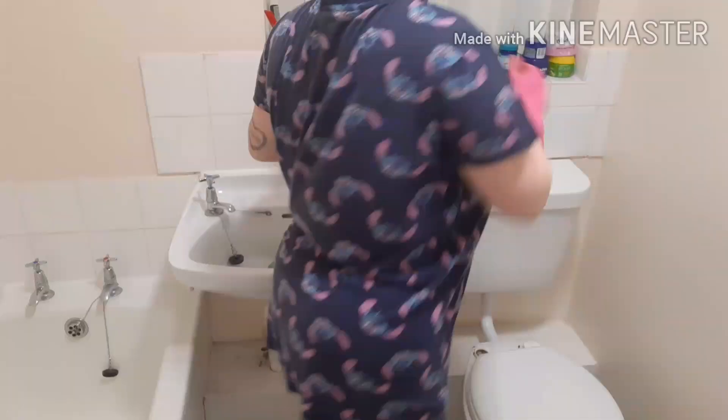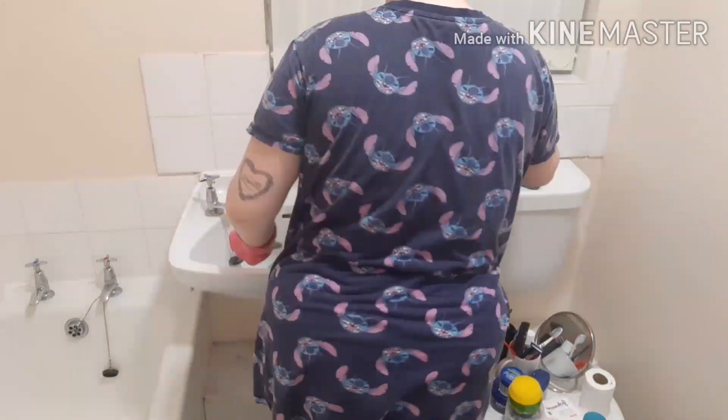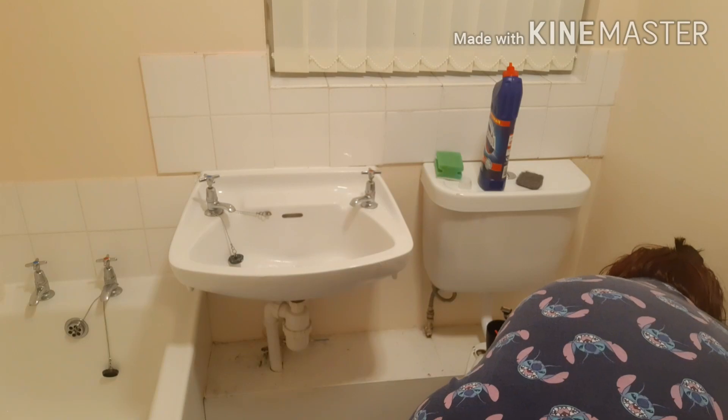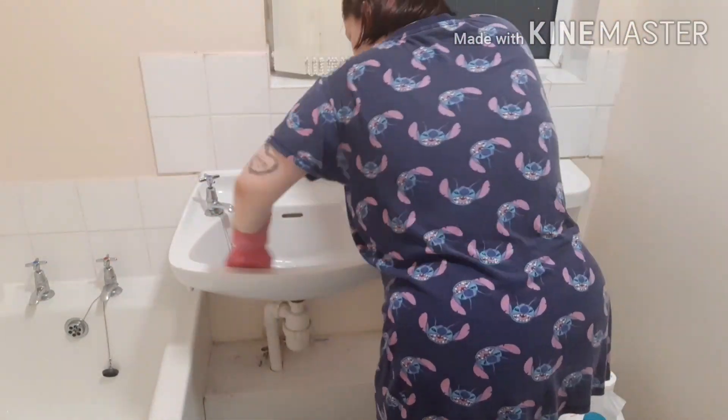Then I start by putting bleach in the toilet, putting everything on the shelf onto the toilet lid, using the bleach sponge again to scrub all the sides down. Then I use the little scrubby guy to scrub the bin, and then I get a fresh one and scrub all the sides down.